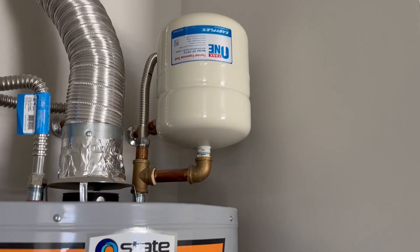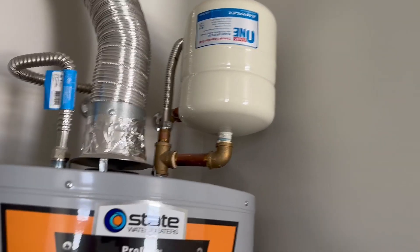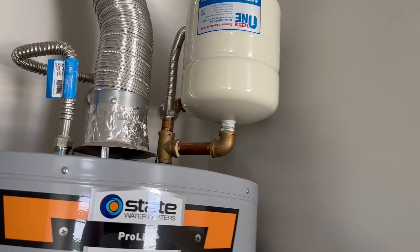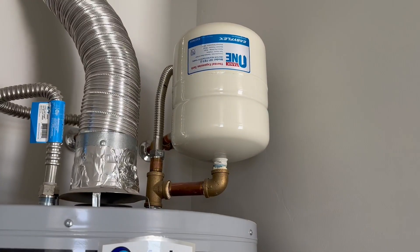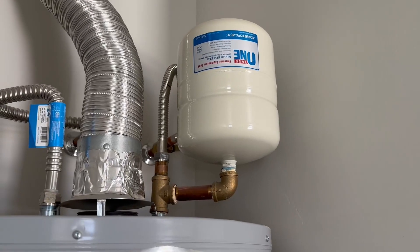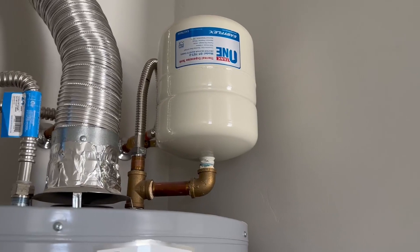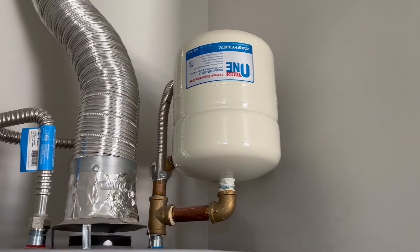The nice thing with an expansion tank is if you have a lot of pressure or anything like that, it makes it so it doesn't just shoot all the way down and blow through your hot water heater. All of the houses now these days come with expansion tanks, so if you're wanting something that's going to help protect your hot water heater, that would be a must to have.